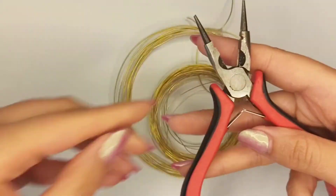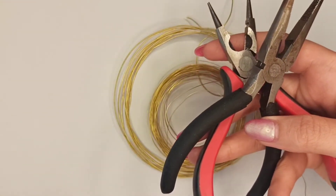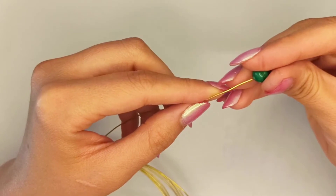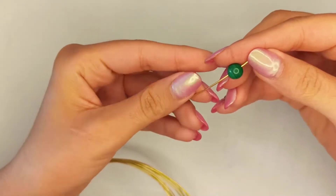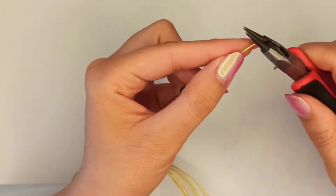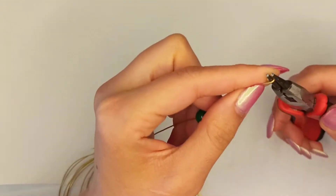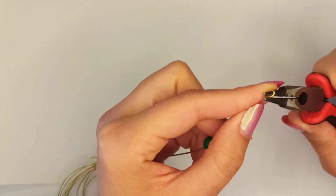The main tools needed are round nose pliers, chain nose pliers, and flush cutters. Insert the rondelle malachite stone onto the 20-gauge wire and with round nose pliers make a very little loop at the end.